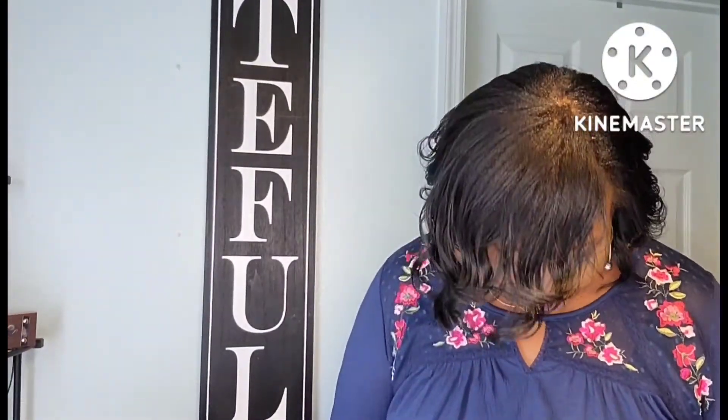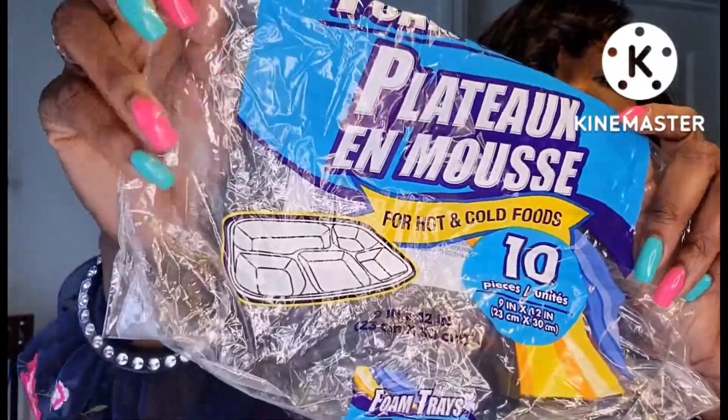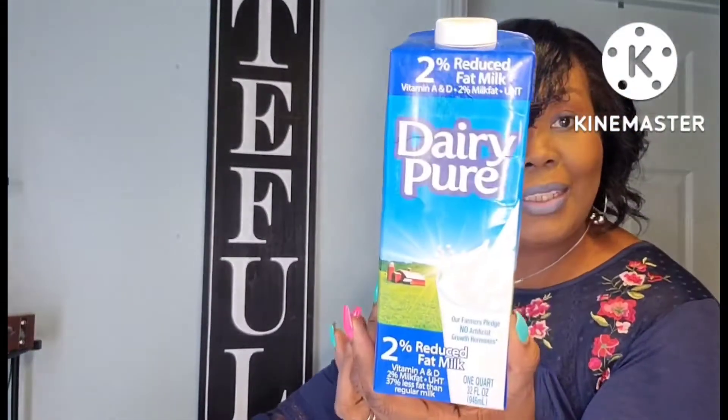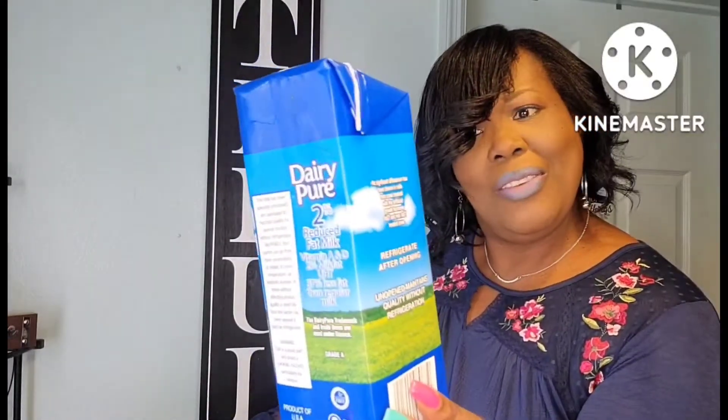These are the long plates that Dollar Tree sells. They have five compartments — I love to use these when I'm making a lot of food so everything can fit on one plate. You only get ten in the pack, but ten was enough since it was only seven of us. The Dairy Pure 2% Reduced Fat Milk was good — not bad for $1.25, and I believe it's name brand.